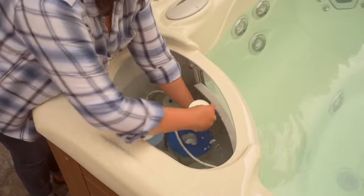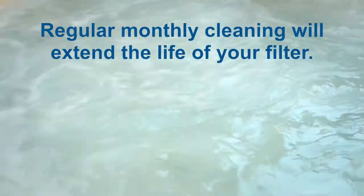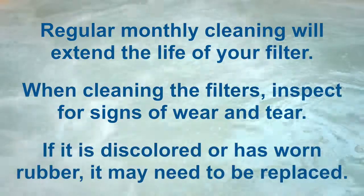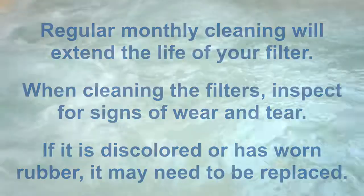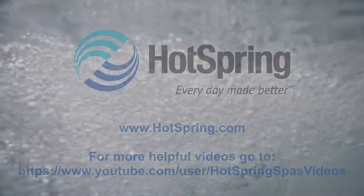Now, replace the filter and turn the power back on. Regular monthly cleaning will extend the life of your filter. When cleaning the filters, inspect for signs of wear and tear. If it's discolored or has worn rubber, it may need to be replaced.